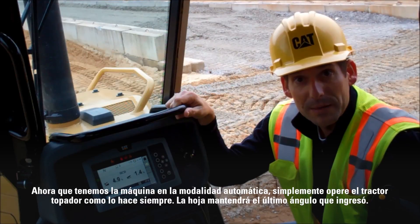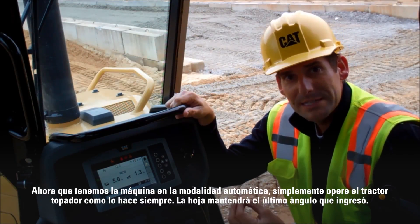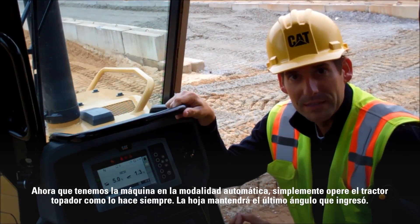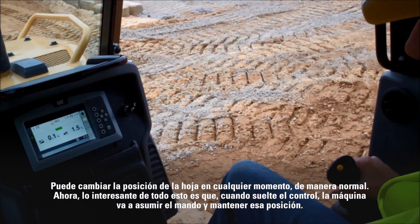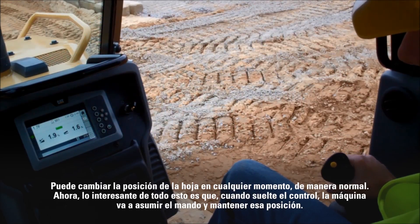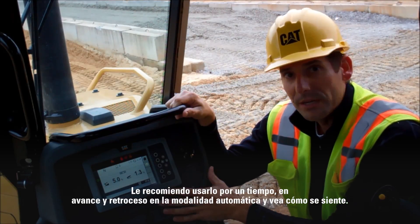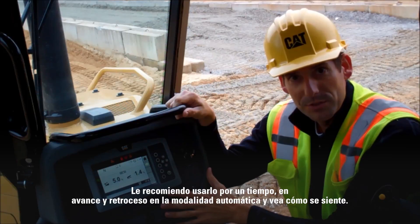Now that we've got the machine in automatic mode, it's as simple as running the dozer like you normally would. The blade's going to maintain the last angle that you have commanded. You can change the blade position at any time just like you normally do, but the nice part about it is when you do let go of the control, the machine's going to take over and maintain that position. I would run it for a little while, both forward and reverse, in automatic mode, and see what you think.